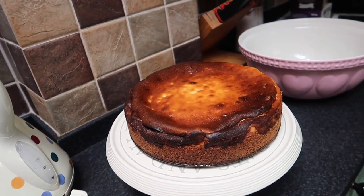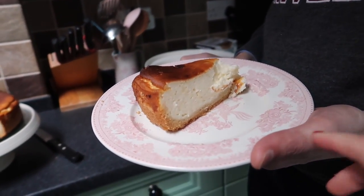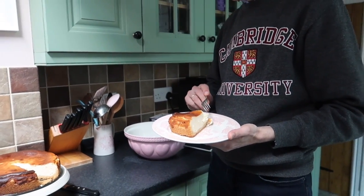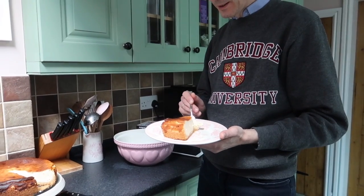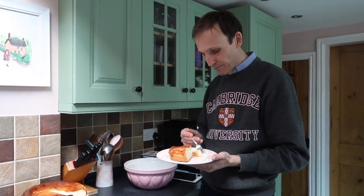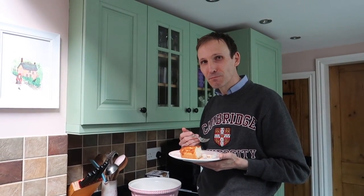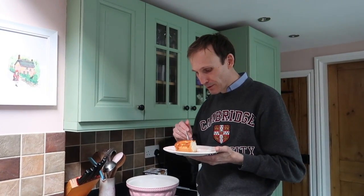German cheesecake. As you can see it's still very very warm, but Jörg wants to give it a try. I can't wait. Just be careful because it's really hot. I can't wait! Delicious. Simply delicious.